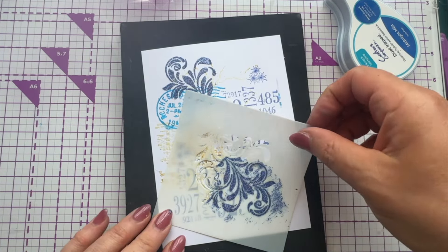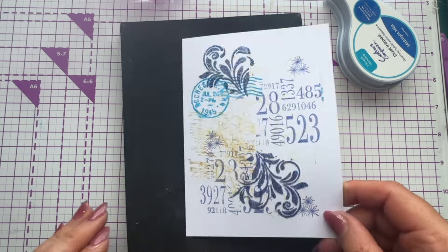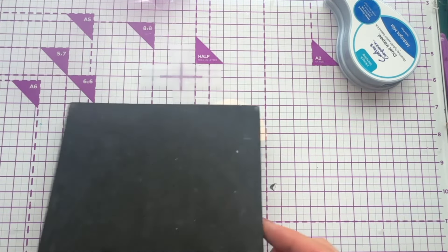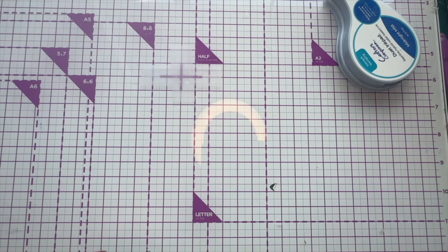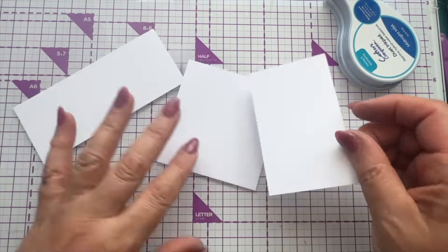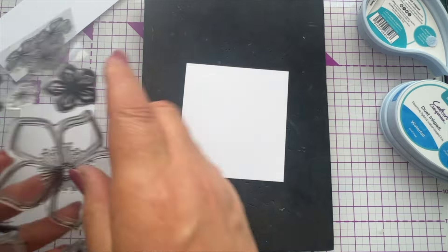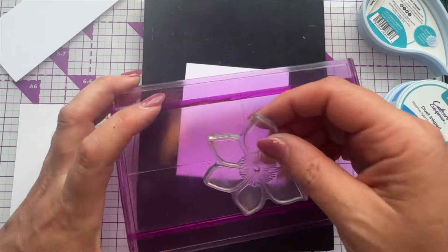I'm going to pop that one down to dry. It's all about the backgrounds — we've talked about this so many times. Now I want to bring back my three pieces of card. This piece is watercolor card, and I'm going to use my Julie Hickey Designs lovely six-petaled flower die stamp.